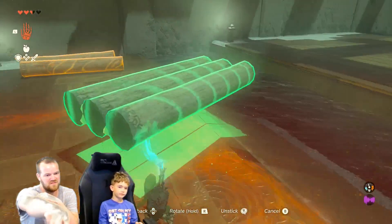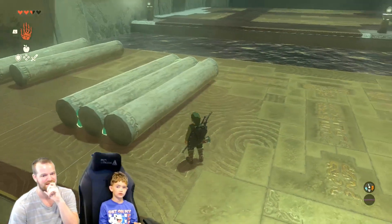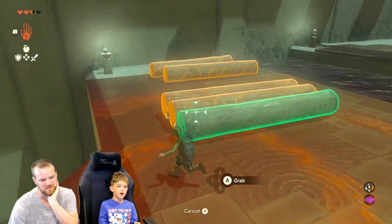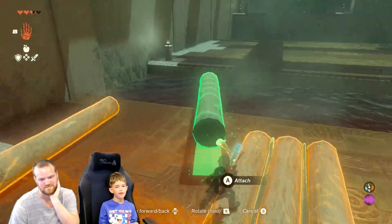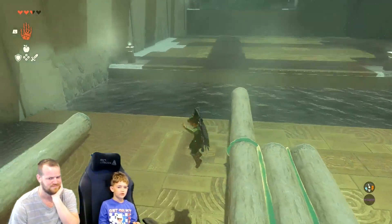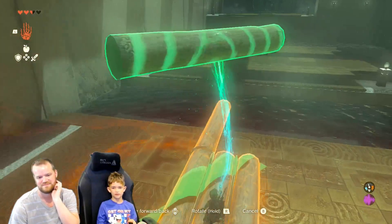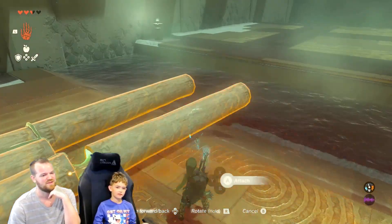There are other logs there and you need to make this longer now. I need to swim across it. You won't be able to grab up on the other side — it's too tall. So you need to make it longer. You're getting a lot better at building. It looks like you're building a man.